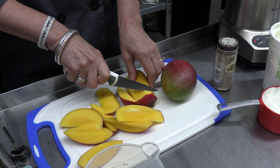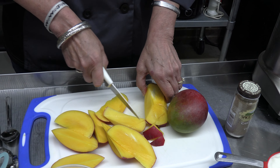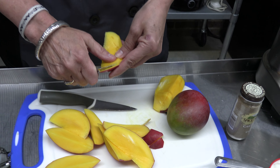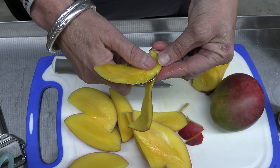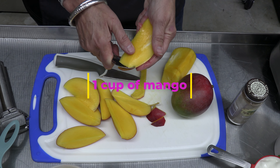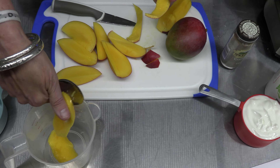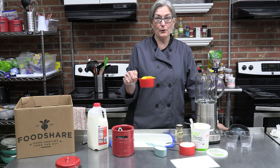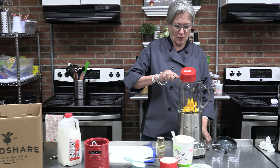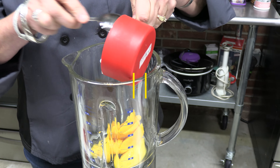I'm going to cut up my mango. There are a lot of different ways to cut up a mango — you could cut it kind of like an avocado and get it away from the pit. This one's not as ripe, so I'm not going to be able to pull it away from the pit. The softer the mango, the easier you can pull it away. The pit is large and right in the middle. I'm just going to cut all the way around to get the most I can out of this mango.